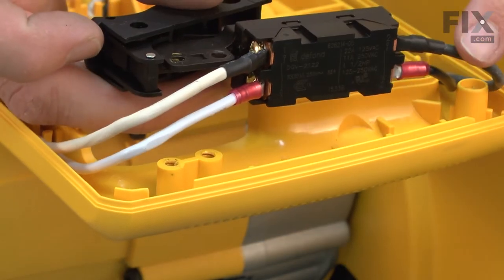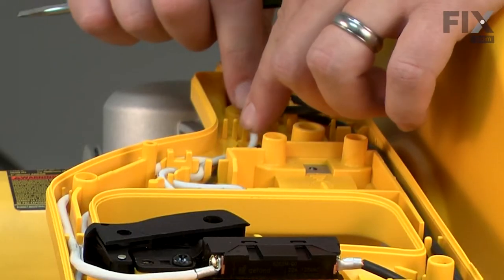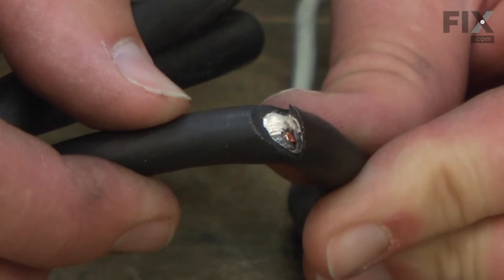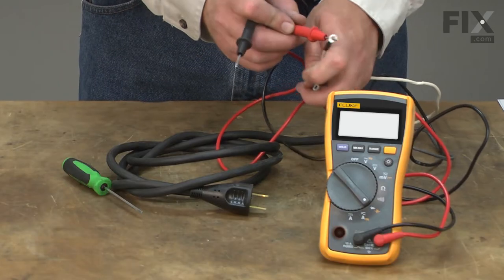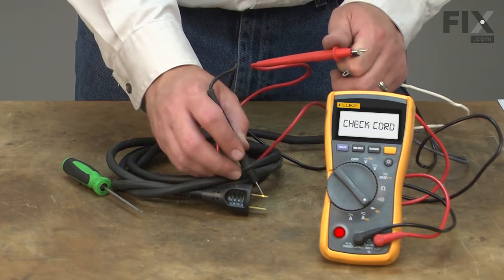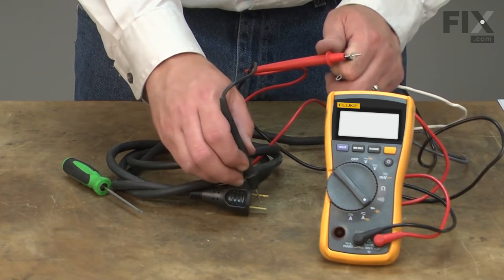The cord connects the power source to the switch. The tool won't turn on if the cord becomes damaged. This damage might be obvious, such as a cut or a nick in the cord. Sometimes the damage occurs inside the cord in the form of a broken or burnt wire — this damage will require a multi-meter to diagnose.